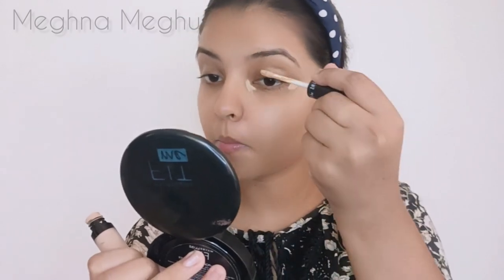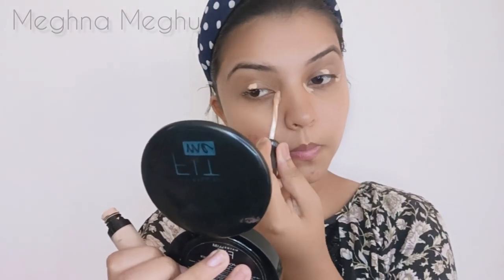You can use a concealer. I am going to use a concealer for this.